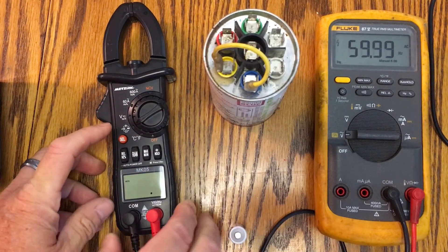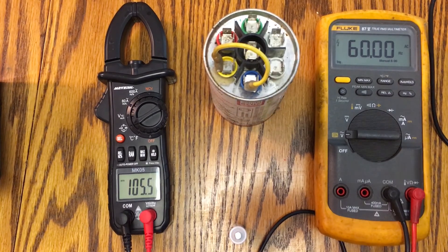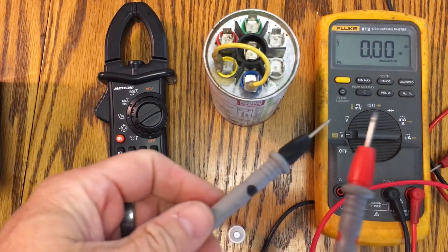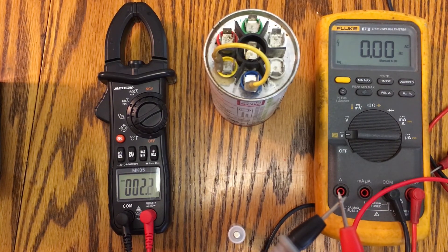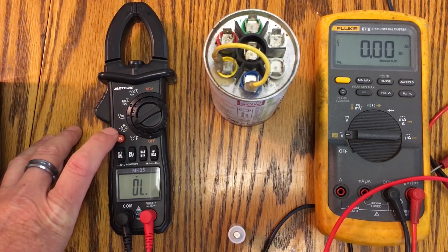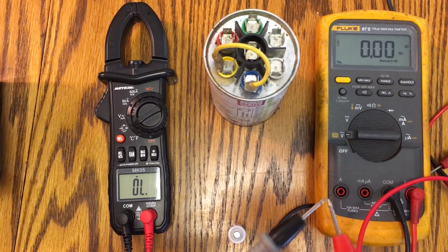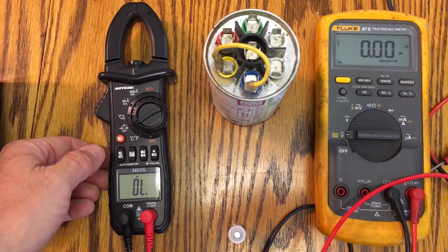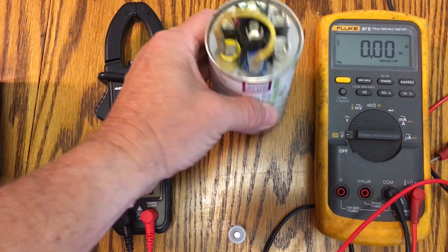Now I want to show the capacitor test. I'll flip the switch into this mode. When you touch the two probes together you measure resistance — right now showing 2 ohms, meaning they're connected. There's also a continuity mode with an audible beep, so you can tell if a fuse is blown or a wire is open or shorted. Pressing the select button steps through to diode mode and then capacitor mode.